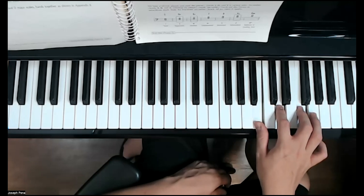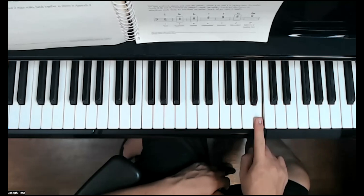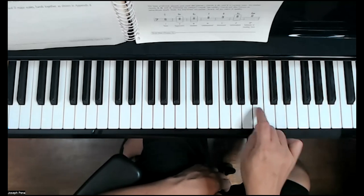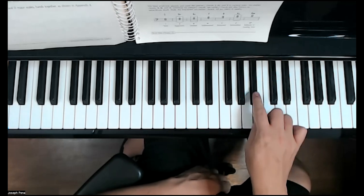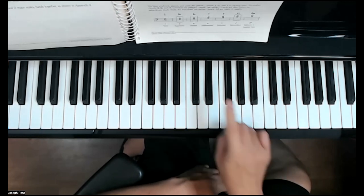For scale degree seven, we have two examples — two ways of playing seven. In the key of C major, the one I'm playing now is called leading tone. A leading tone is a half step below the tonic — a white key to white key half step. Or, if we do not have a half step, we may have a whole step away, which would be B-flat. That would be known as the subtonic. So if it's a whole step away from the tonic it's called subtonic; if it's a half step away it's called leading tone. Please remember those.